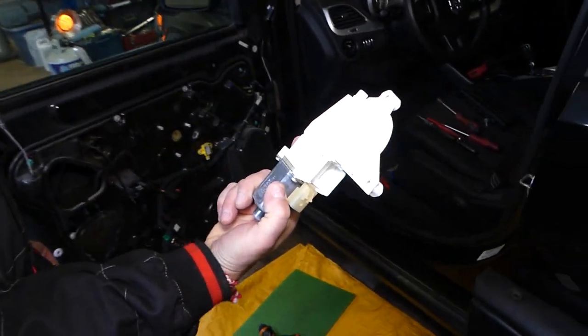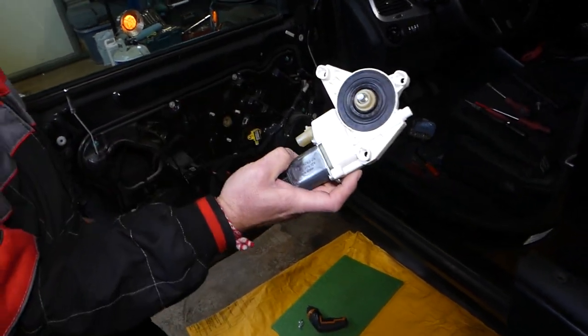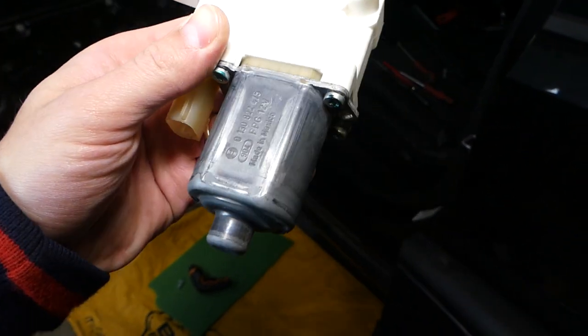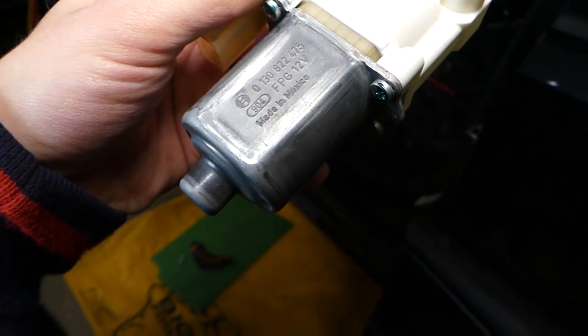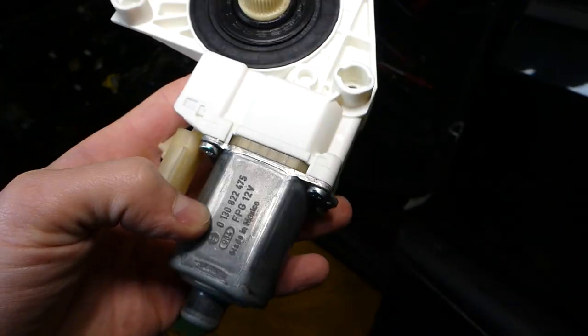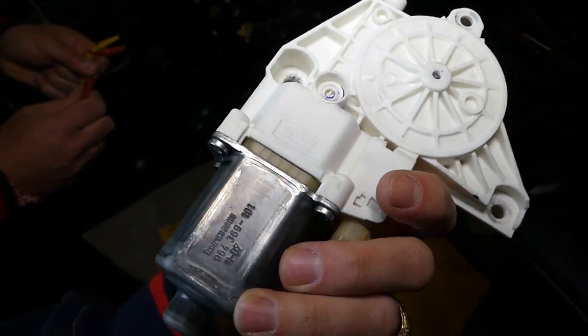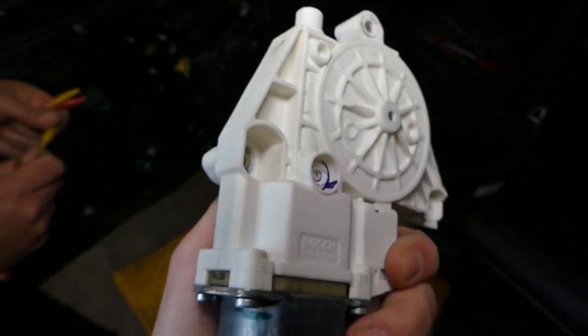This will be for any car pretty much. We're working here on a Dodge, but the window motors are so interchangeable — sometimes even made by the same company. This one is made by Bosch; you can see that's the Bosch symbol. So it's not Chrysler, it's not Jeep, it's not Dodge. It's made by Bosch, and you can see right here it even says Bosch.